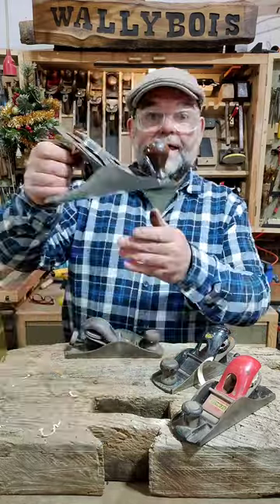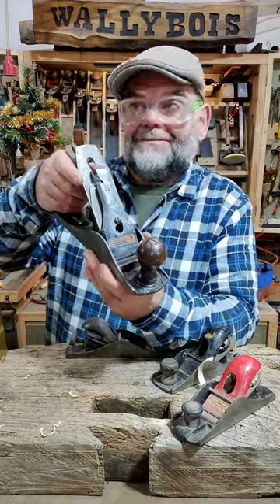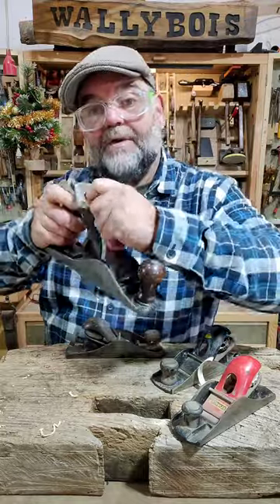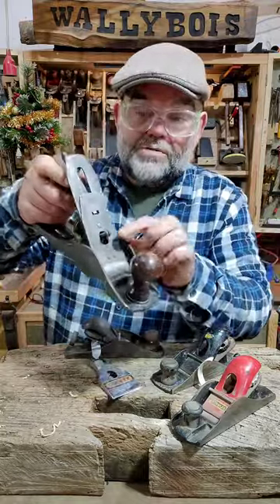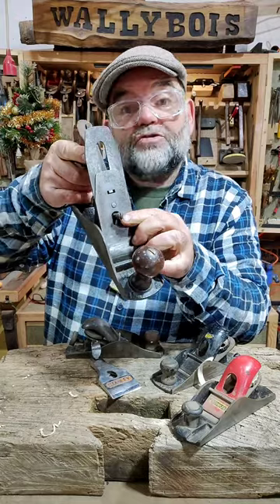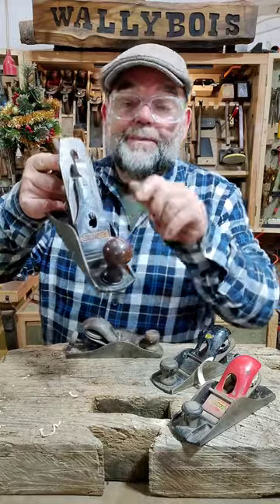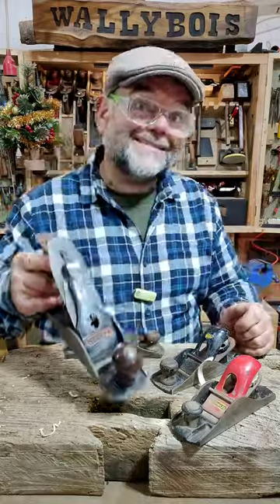The late Leonard Beatty's design with the lever cap applies pressure as a fulcrum from the retaining screw. And it holds the blade into place and applies the pressure against the chip breaker.